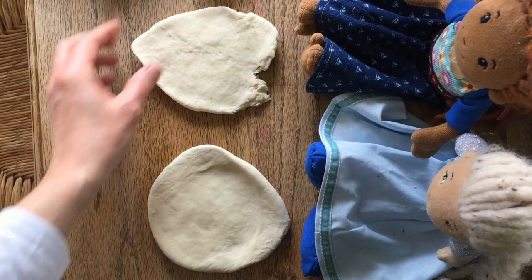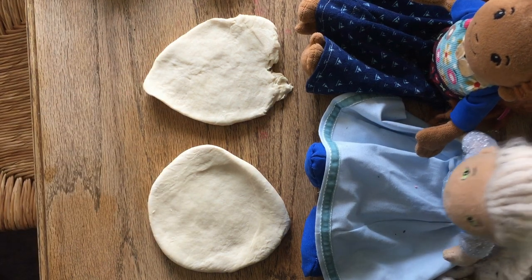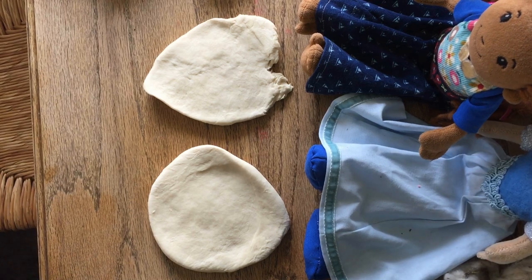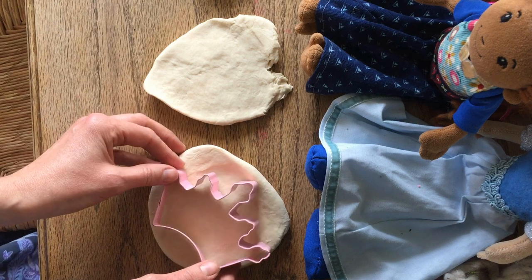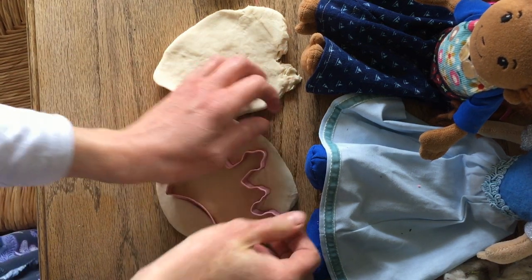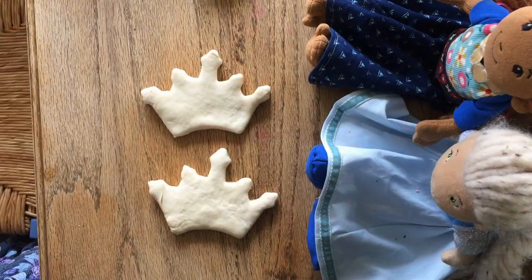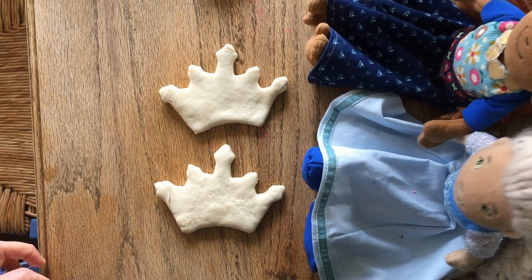There we go girls, finally we've got two pieces. Thank you so much. Let's make the crowns! Yes, let's make the crowns! And here we have the crown cutter, so we're just going to go ahead and put it on and press them out. Here we go girls — there are your two crowns. Wow, they're so pretty!